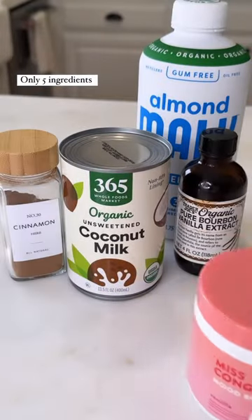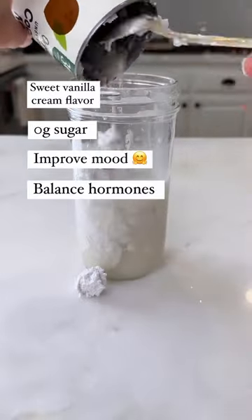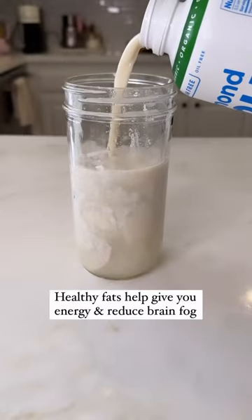Easy homemade coffee creamer that is so delicious but doesn't have any of the nasties in it, plus it'll help balance out your hormones and your mood. I always start with full-fat coconut milk. This is so creamy, plus healthy fats are really good for you first thing in the morning.